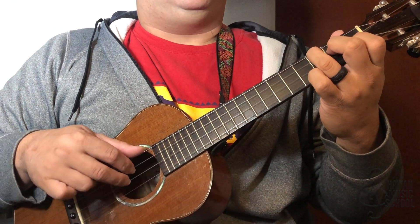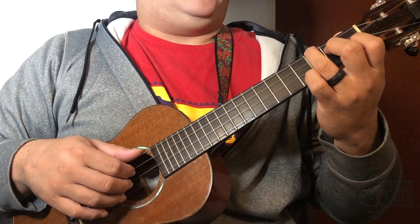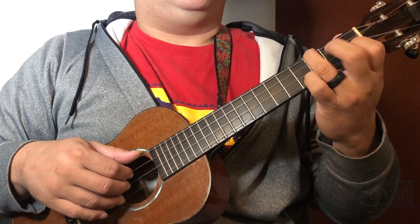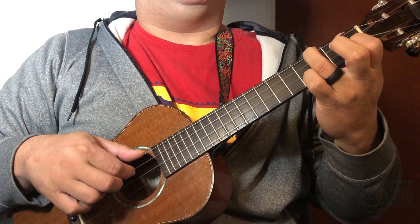What I'm doing with the right hand is picking these three strings, but the trick is with the middle finger on the fretting hand because I'm hammering on to this note. So we're going top two strings, hammer on.